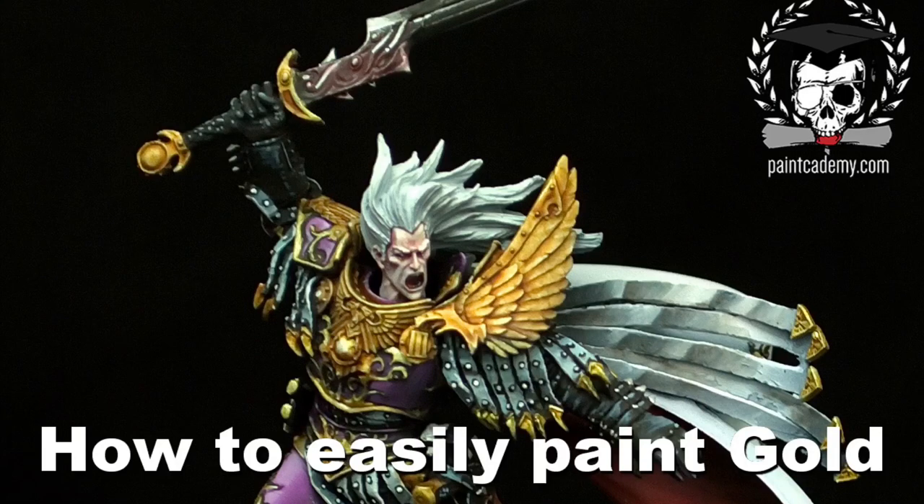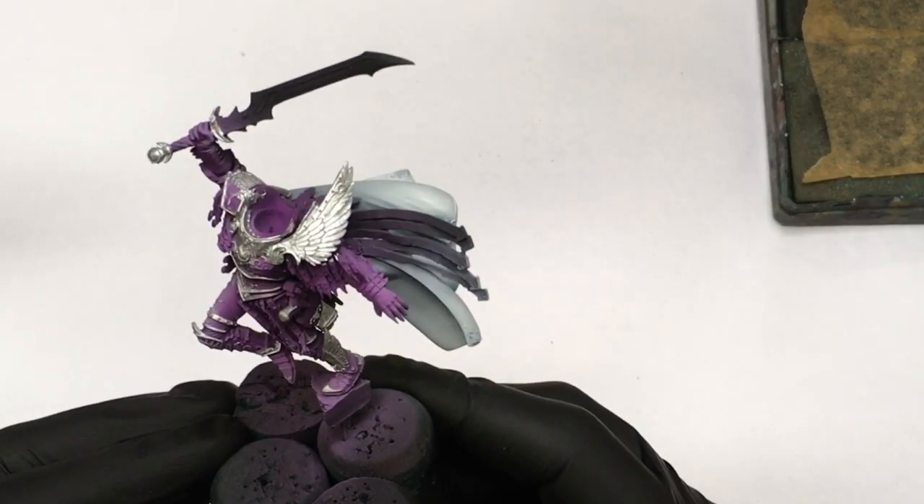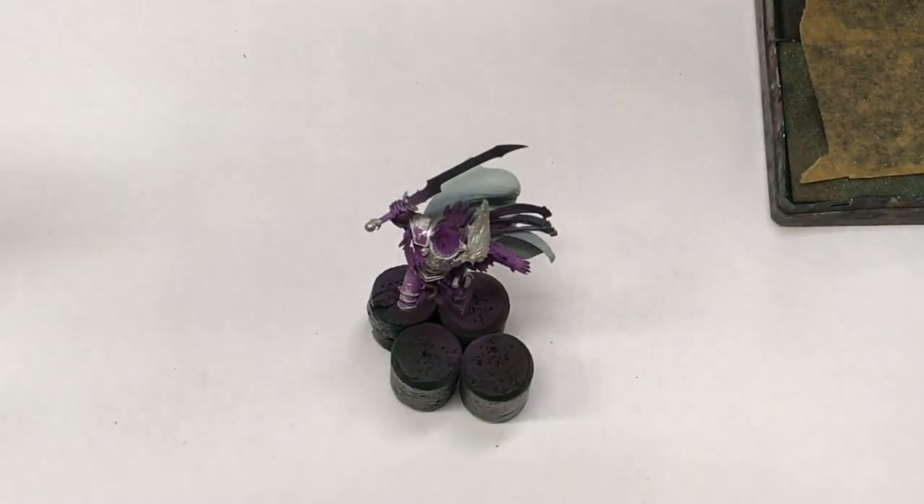Hello guys, my name is Matt from Paintcademy.com and I want to show you the easiest way to paint gold. This technique may be old news for some of you, but if not, then oh boy, it will save you a lot of sweat.